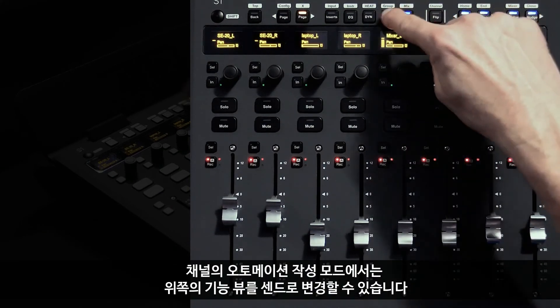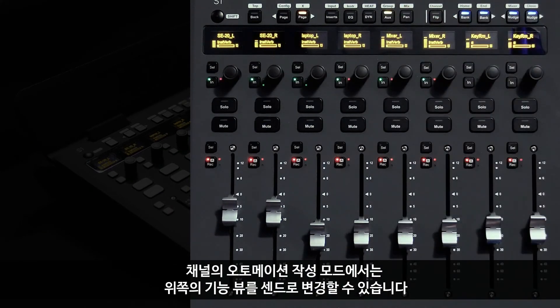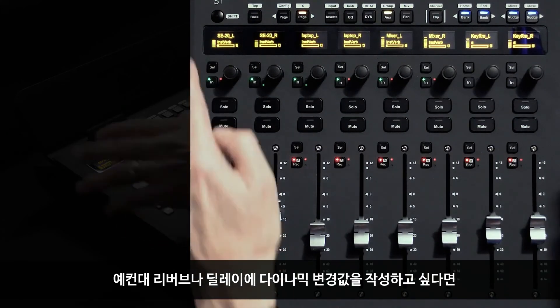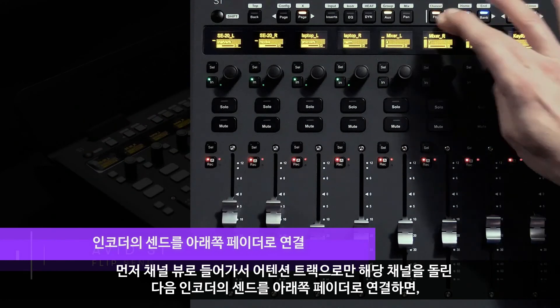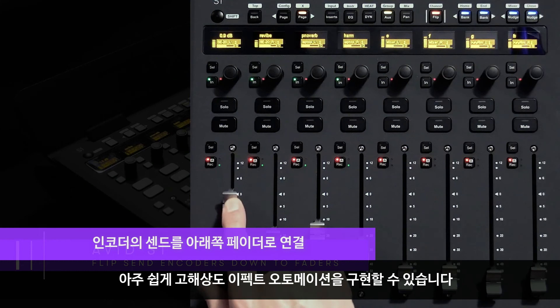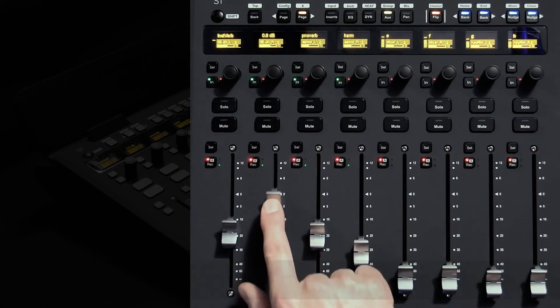While in a writable automation mode for these channels, we can change our function view above to sends. Let's say we want to write some dynamic swells into a reverb or delay — we can pop into channel view, dedicating the channels only for the attention track, and then flip those sends from the encoders down to the faders to make it easier to perform high-resolution effects automation.